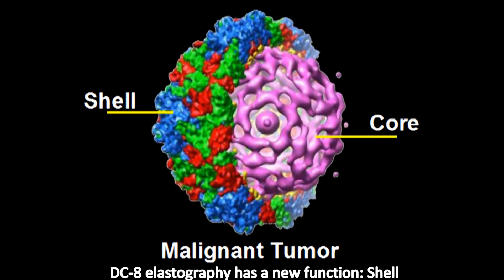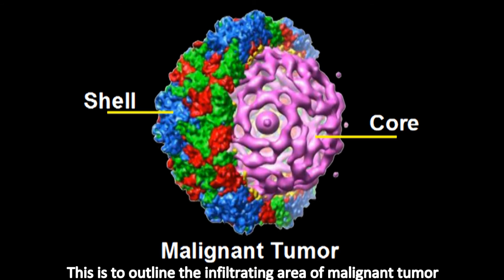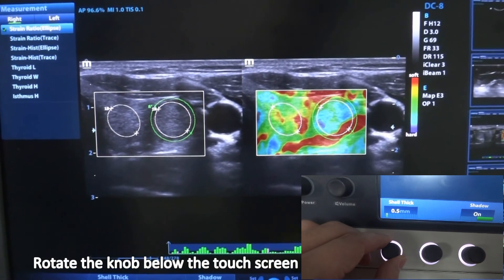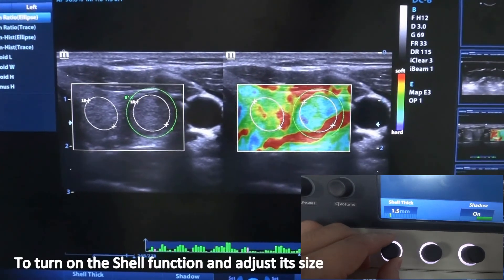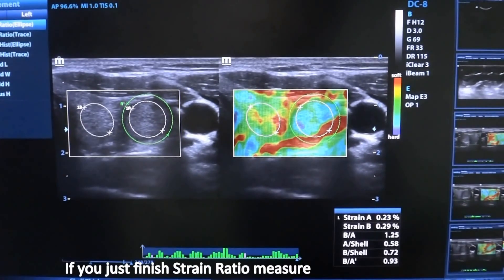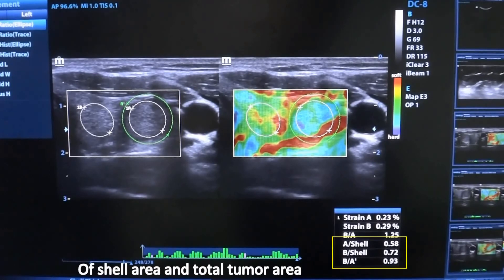DC8 elastography has a new function: shell. This is used to outline the infiltrating area of a malignant tumor. Rotate the knob below the touch screen to turn on the shell function and adjust its size. If you have just finished a strain ratio measurement, the machine will also show the strain ratio of the shell area and the total tumor area.